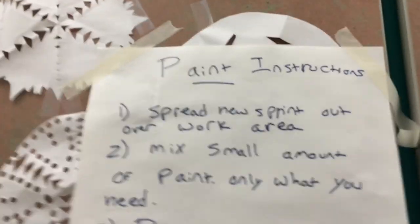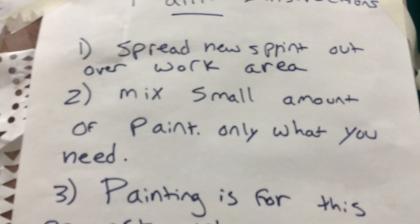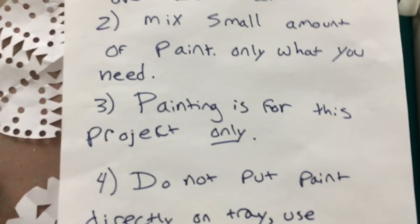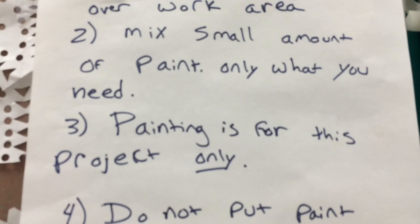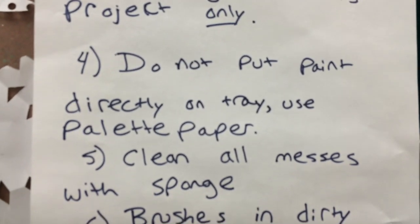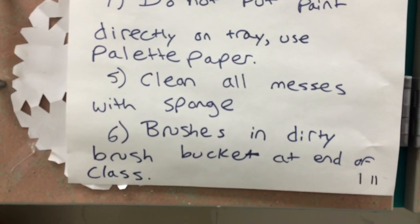Paint instructions: One, spread newsprint out over the work area — I have the newsprint available and the kids just get it on their own. Mix a small amount of paint, only what you need. Painting is for this project only, so I don't allow kids to get extra paint just to be silly and paint their hands, their arms, or paint smiley faces on the newsprint. It's just for the project at hand. Do not put paint directly on the tray — use palette paper instead. Clean up all messes with a sponge, and the brushes go in the dirty brush bucket at the end of class.